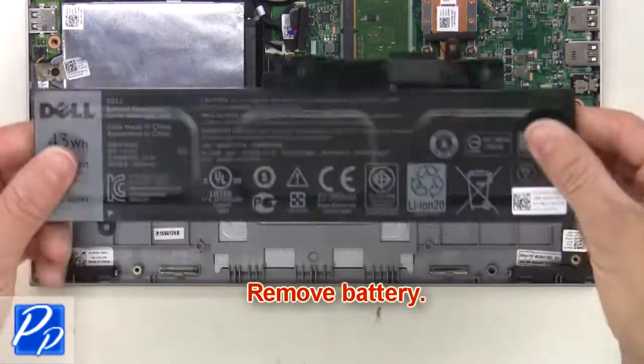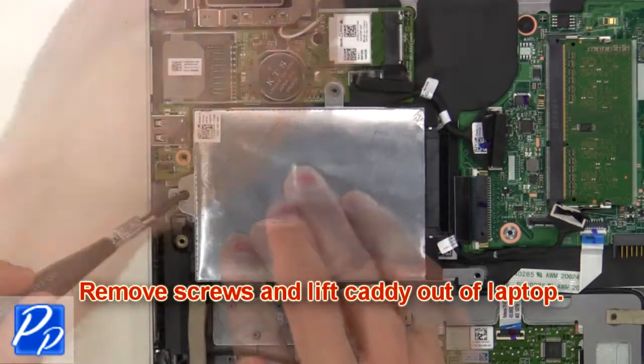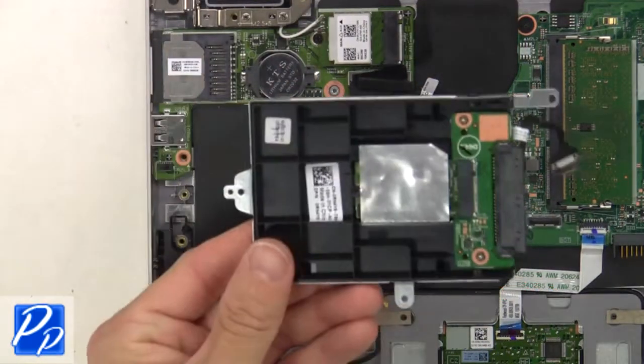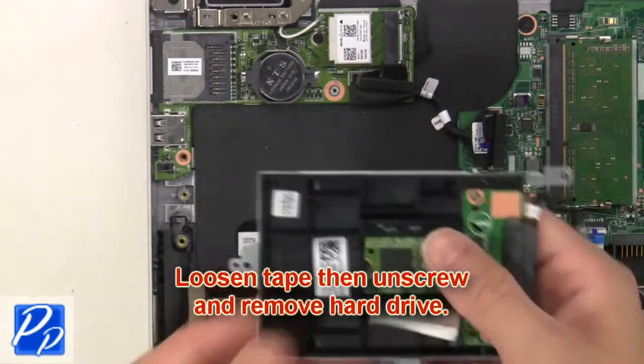Now remove the battery. Now remove the screws and lift the caddy out of the laptop. Next, loosen the tape, then unscrew and remove the hard drive.